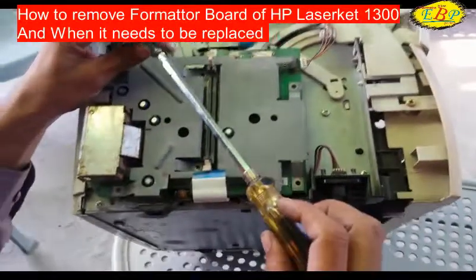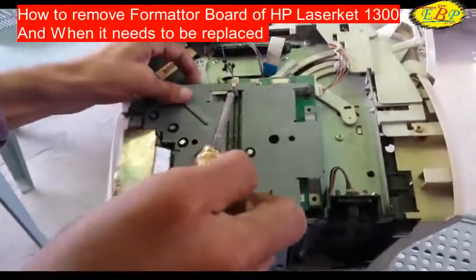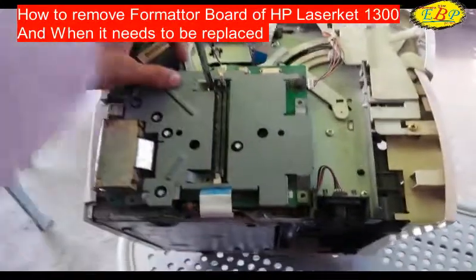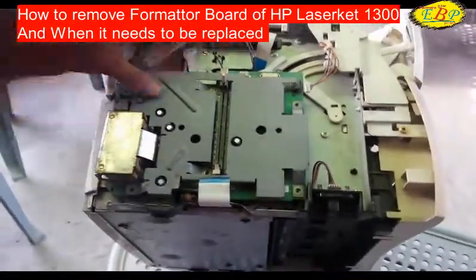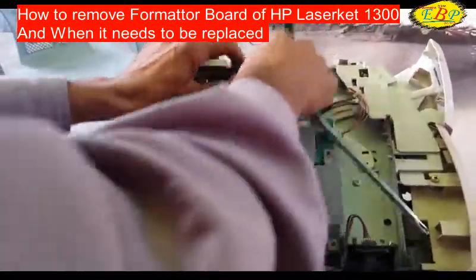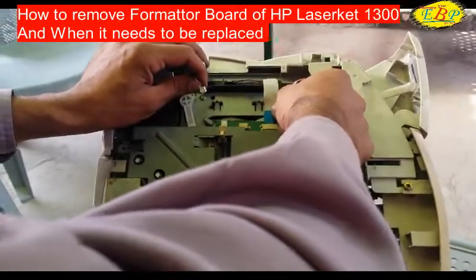Now, if we want to tuck the screws in, first of all we should connect all the connectors.